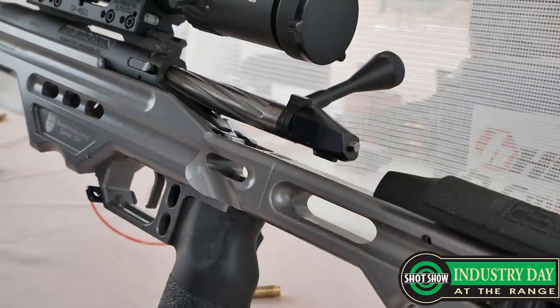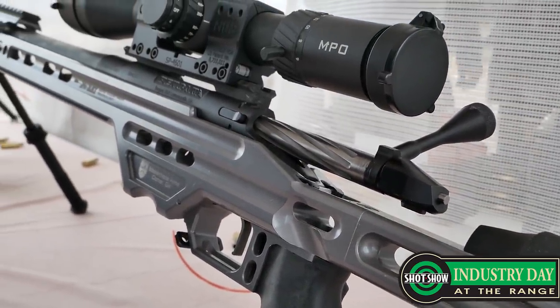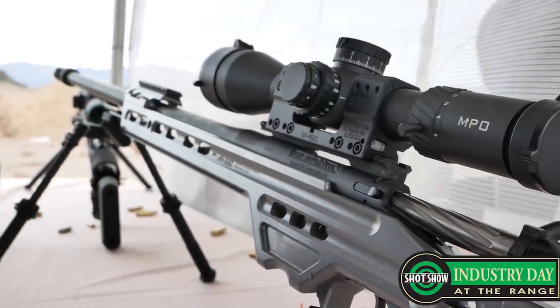What that means is the vertical and horizontal lines have a space. So when you're at full magnification, you can still make out your target — your reticle doesn't cover up the target if you need to adjust up. And at lower magnification, since it's first focal plane, a lot of reticles are super tiny and not usable. Whereas on this, it stays somewhat thick because of the dual lines.